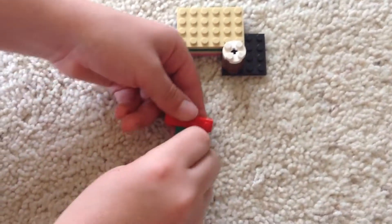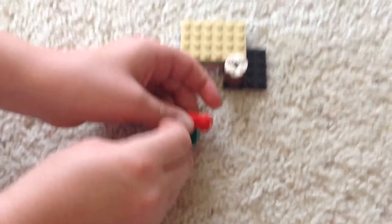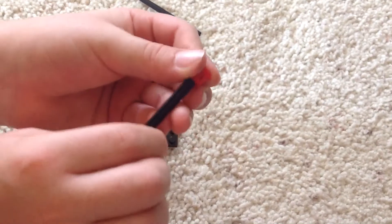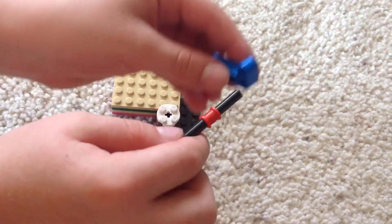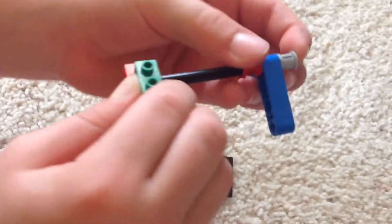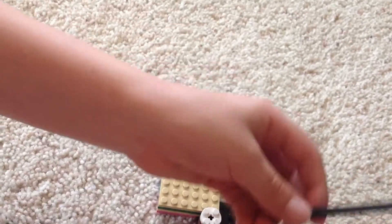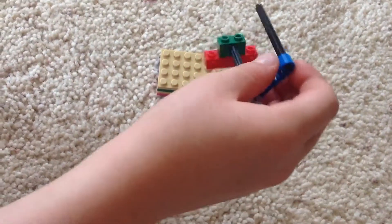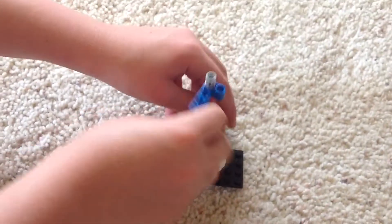Now take this, put it in there. Take this, put it here. Take this. Take this, put it here. Take this. Take this, put it here. And take that whole thing, put it here.